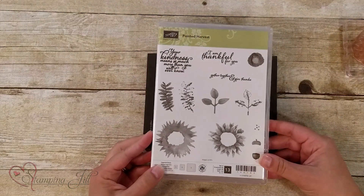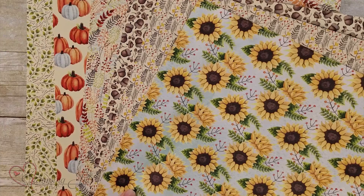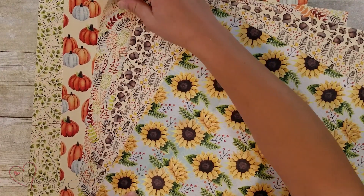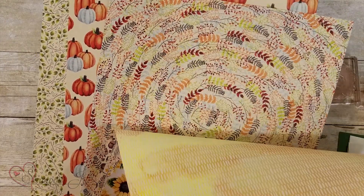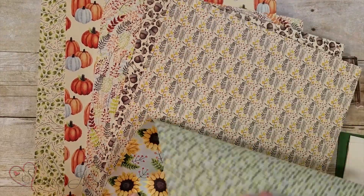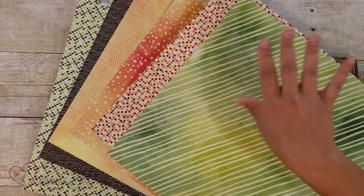It's the Painted Harvest stamp set, the leaf punch that goes with it, and this adorable paper that comes with it. You have the cute sunflowers, all the foliage, and the pumpkins. In person, the colors and patterns are so beautiful — you can't fully appreciate it in the catalog. On the back you have more solid colored patterns, so cute. I'm loving this paper for fall.